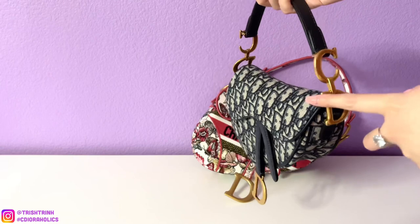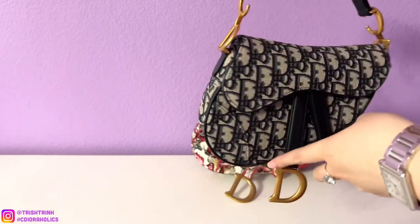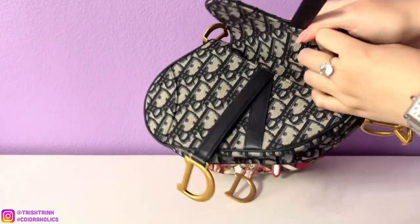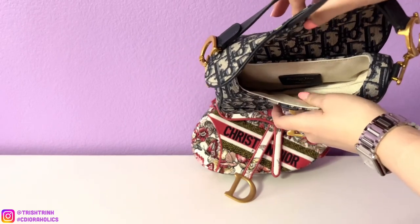There is a handle, and each side has antique gold hardware that says CD. This one has a magnetic open enclosure — that's how you open it. On the inside, it's just completely empty: there are no pockets, no zippers. You just throw all your stuff in there.